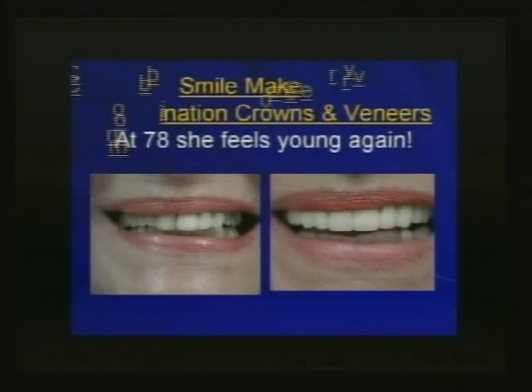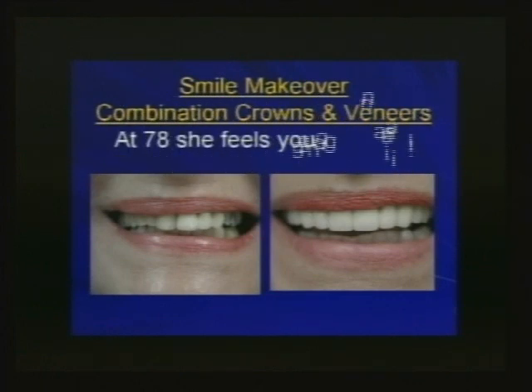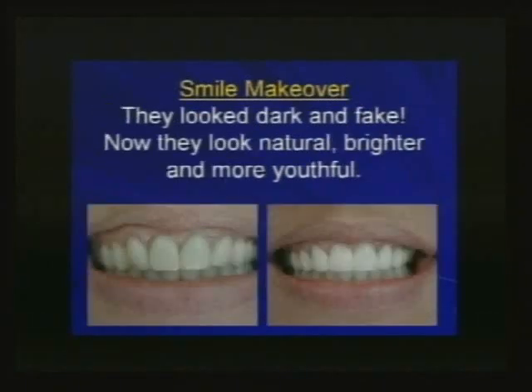Sometimes in smile makeovers we're combining crowns. A 78-year-old wanted to redo her smile — she couldn't stand it — so we did, and she's thrilled. She didn't worry about the lower teeth being a different color; she said she doesn't show them that much. She just wanted a nice smile when visiting her grandkids. She couldn't stand it when they commented on her teeth — out of the mouths of babes.